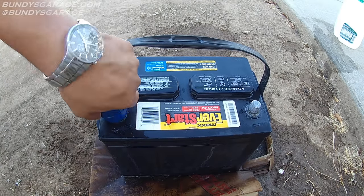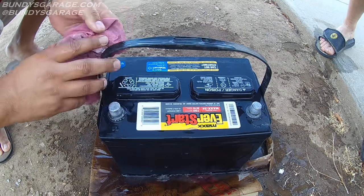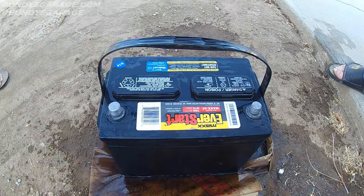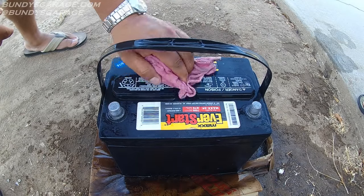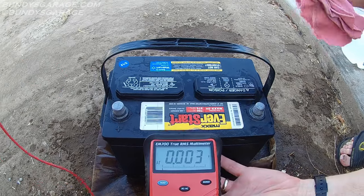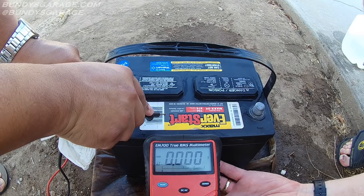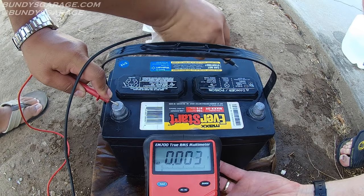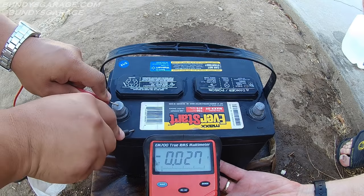Next we'll put a little bit more water on and wipe down the sides — there's some acid down there we can see. Just clean it up as well as possible. You should be wearing safety goggles and safety glasses, and clothes you really don't care about. While we're here we're going to check for a surface charge again. Put the positive lead to the positive terminal — nothing. Just a little bit, which is acceptable — probably because of the water. We're not seeing any of the high readings like we were before we cleaned the battery.